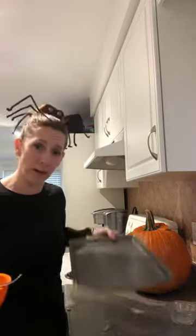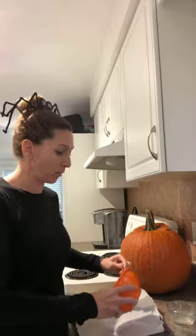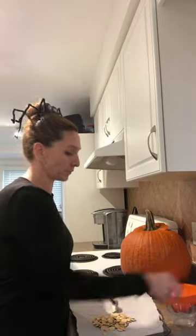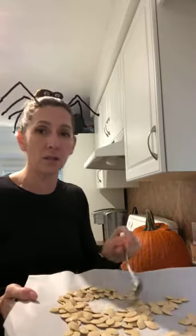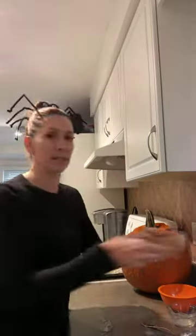Once everything is evenly coated, I take my baking tray, line it with parchment paper, and spread out the pumpkin seeds. The key here is to make sure they're spread out evenly so everything bakes nice and evenly. Then I put that in the oven at around 325°F for about 25 to 30 minutes. Every 10 minutes or so I just take a spoon and stir it up right in the oven to make sure all sides are baking evenly.